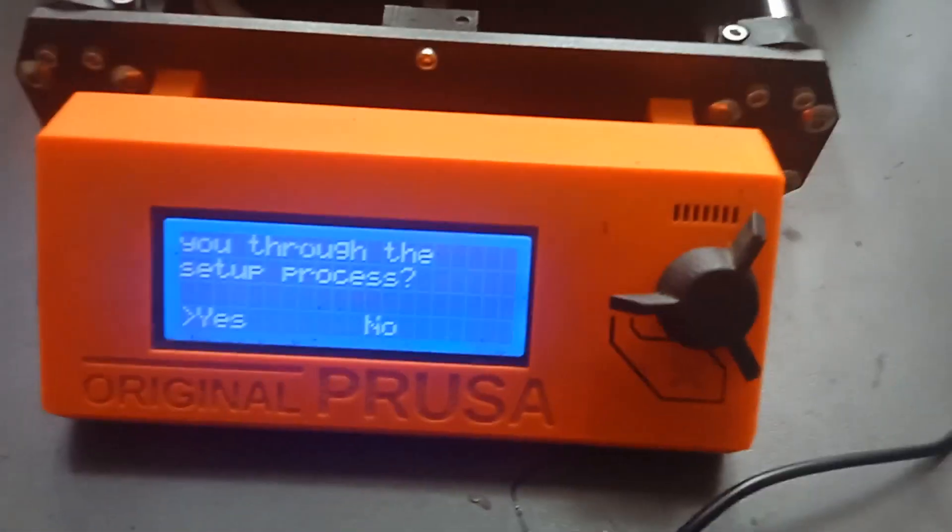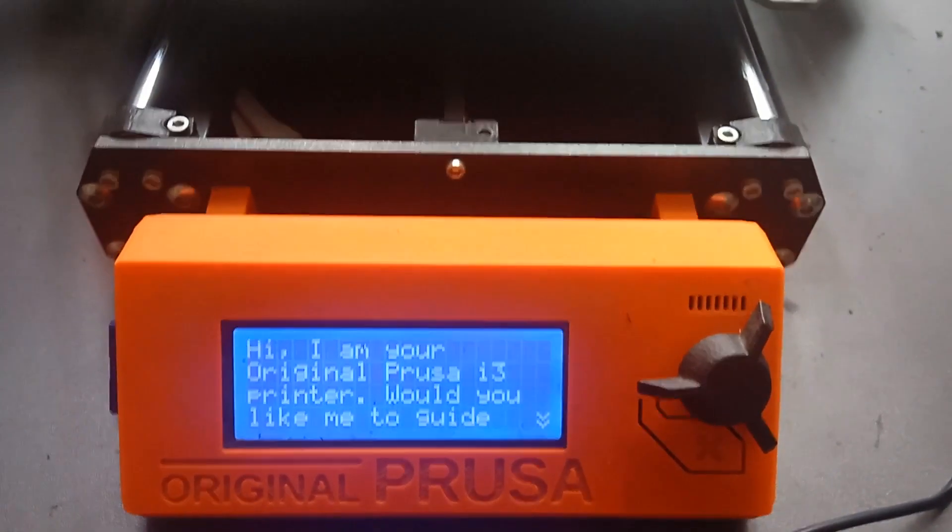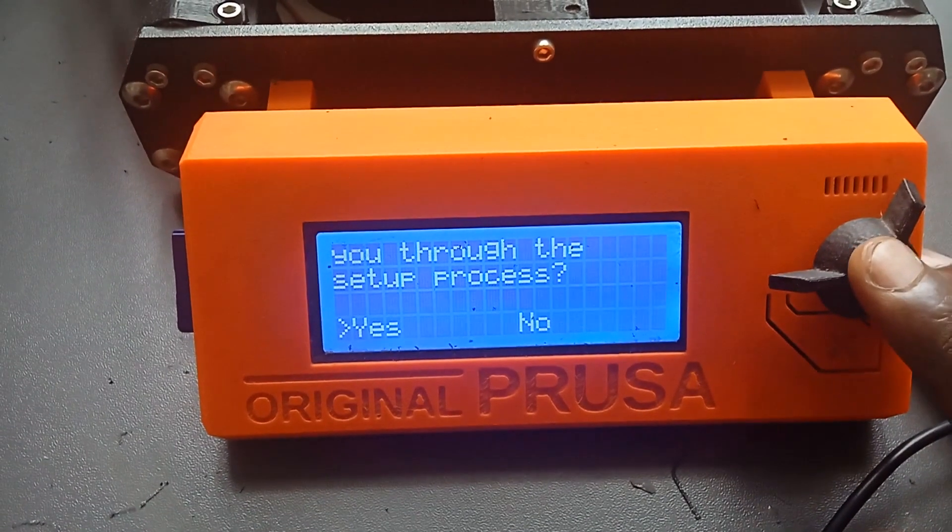The flashing is complete. We are now proceeding to set up.